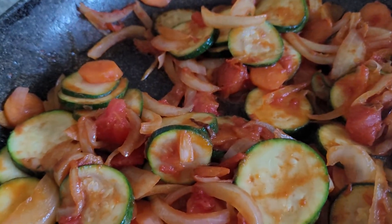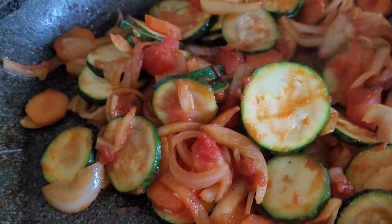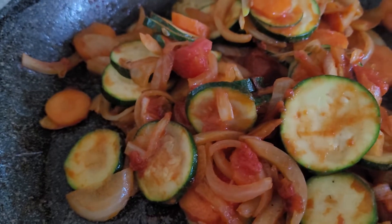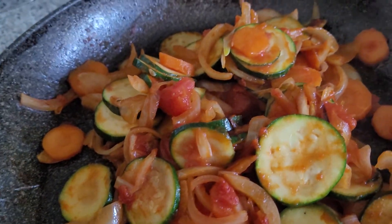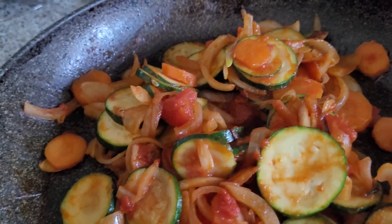When you don't want to gain weight and you want to eat healthy, all you have to do is chop any vegetables you have in the fridge, then add garlic and a tiny bit of olive oil for frying. Put it in and sauté it.